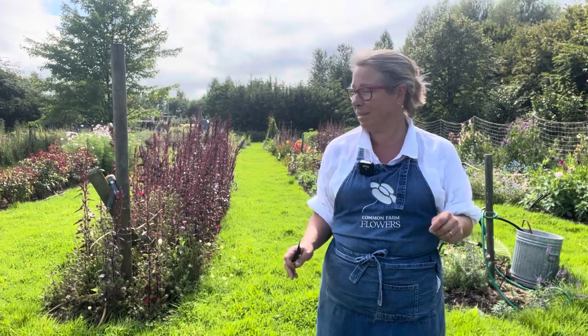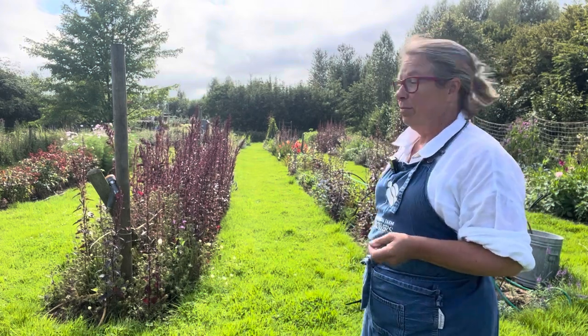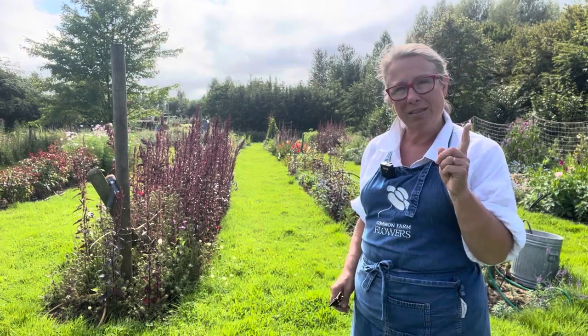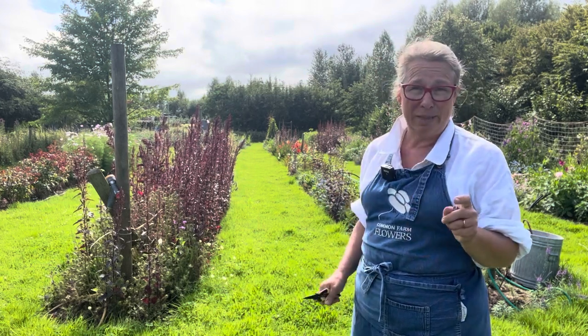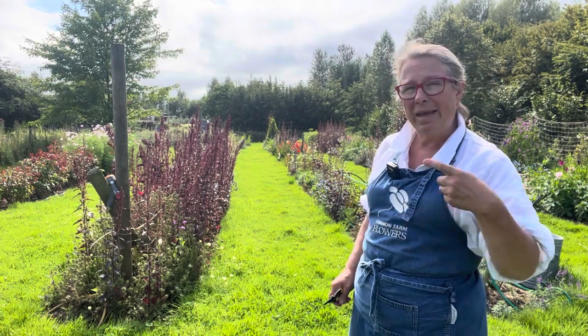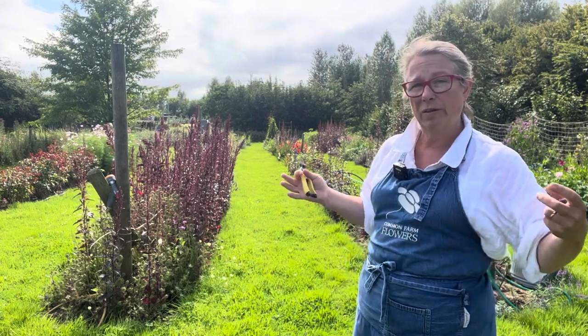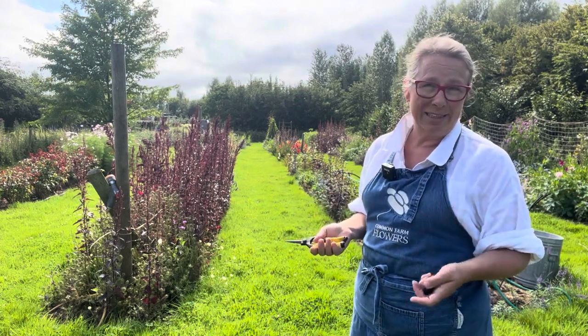The colours for this wedding are bright, bright, bright. But I'm also going to bear in mind that the forecast is miserably grey and dark. So I'm going to mix in a little bit of white, because what that'll do is lift the mix and make it glow if it's a grey day.